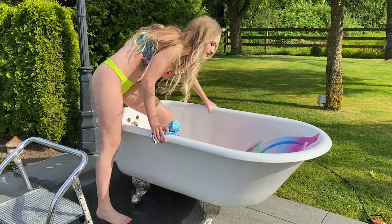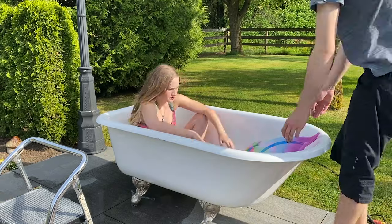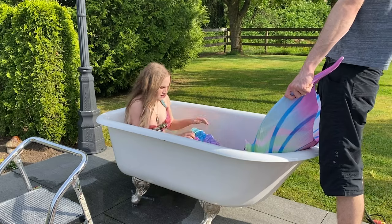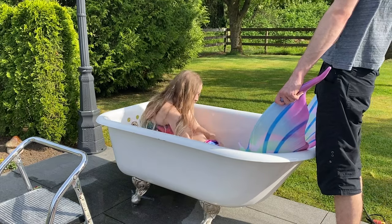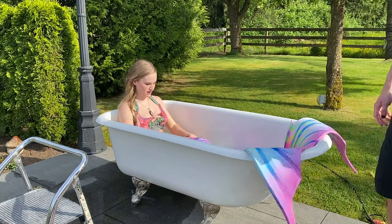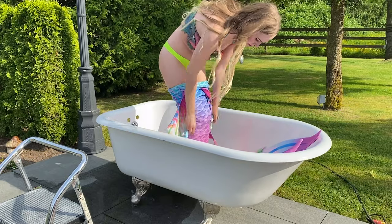I wasn't sure if it was going to be better to put the tail on out of the bathtub and then get lifted in, or put the tail on inside of the bathtub. I decided to try putting it on inside of the bathtub, which worked out well for this fabric whimsy tail by Mer Taylor. If I was wearing a silicone tail or a mythic tail, I think I would have to put the tail on outside of the tub and then get lifted in afterwards.